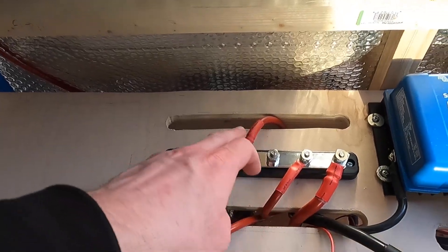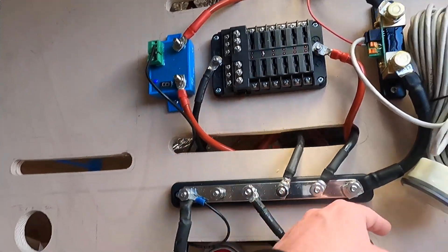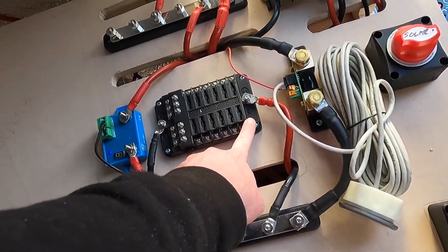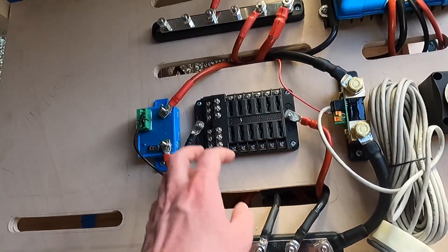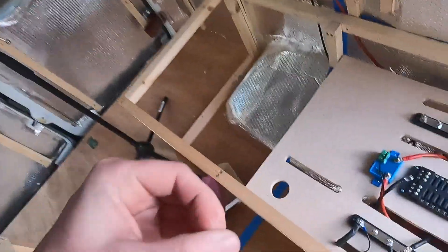Just to recap, now that everything is wired up: positive bus bar to the battery protect, the battery protect to the fuse which is under here, fuse to the kill switch, and the kill switch goes to the fuse box, then the negative end goes straight to the negative bus bar. And that's it. Next I'm going to be looking at putting an inverter in — there's a big space missing here for it. If you've got any questions, just pop them in the comments and take it easy.